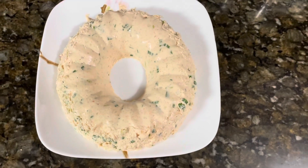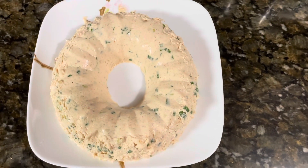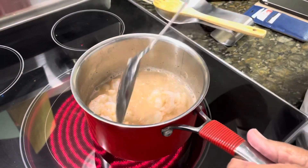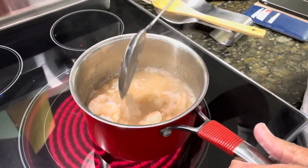Recently when I visited my family, we made a shrimp mold, or a shrimp dip, that you can eat with crackers or chips. To begin, we boiled about one to two pounds of shrimp.